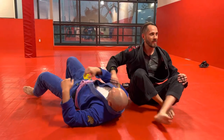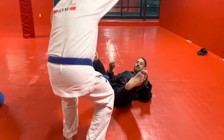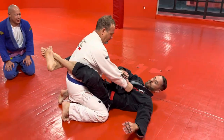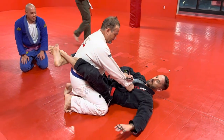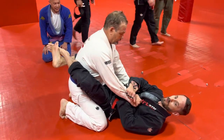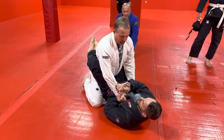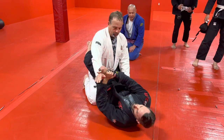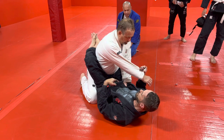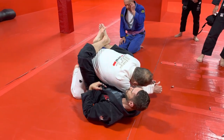Let me do it again — I'll do it on Charles. We got Charles in my guard. He grabs my lapel. We reach across and get a sleeve grip, then bring the other arm underneath to reinforce. I'm going to go out and up and over — lift my hips to create a nice clear path for my arm and create a little pop. Now I'm bringing this over, and as I bring it over, I bring my legs in so that his arm ends up trapped against my body.